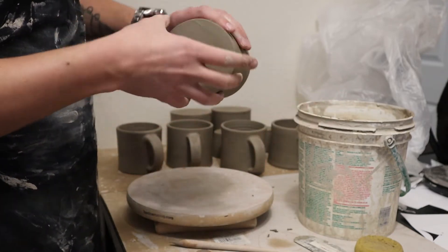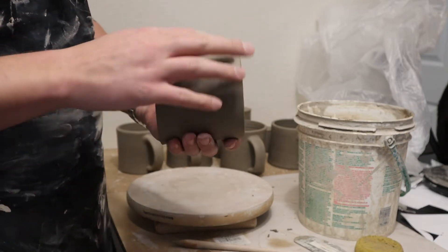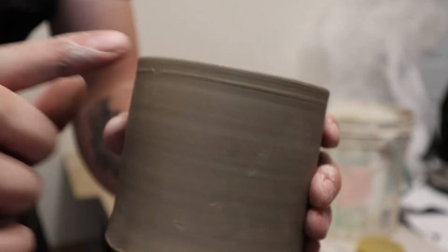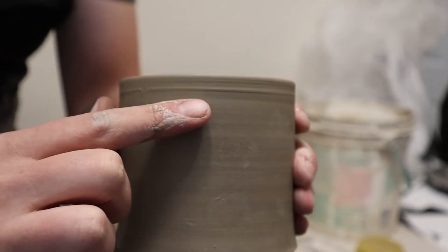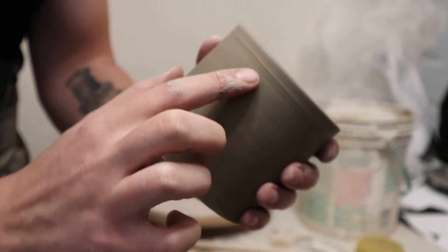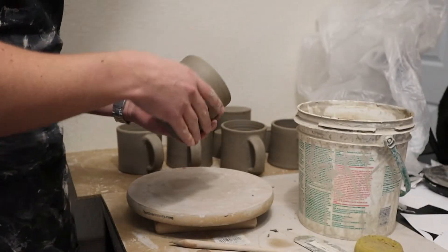It doesn't take too long and then I'm going to decide where I want to start. One thing that's pretty convenient the way I throw — you can see that little line — and that's from where I use a leather chamois to smooth the rim. That's where that line comes from, and so I'm going to put my handle just below that line. This is a good visual marker for me.